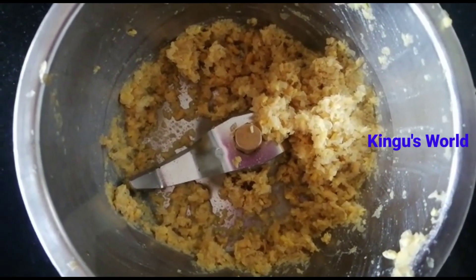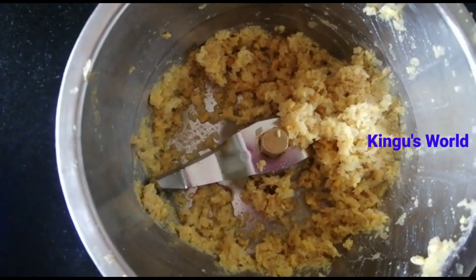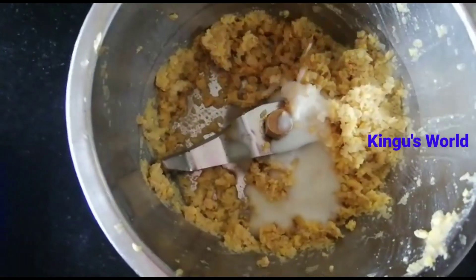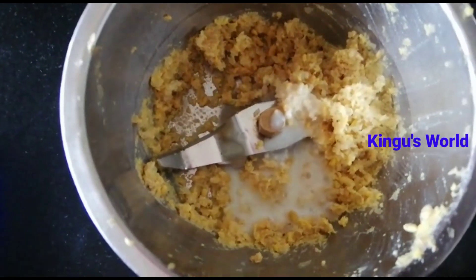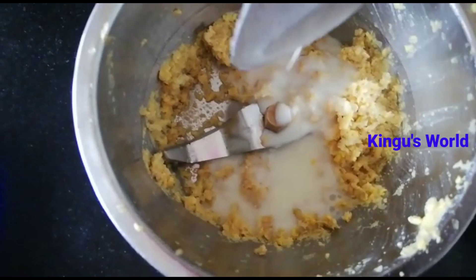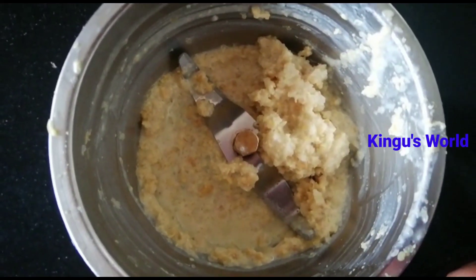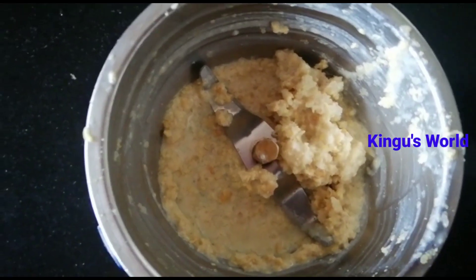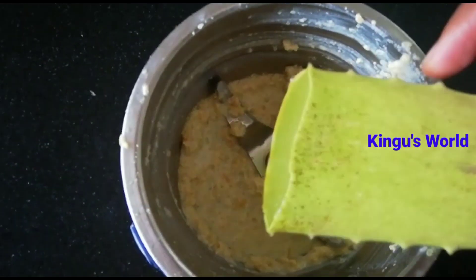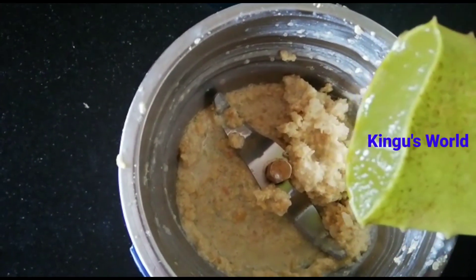For the base, take the onion and harden it up. Take 1 teaspoon of onion and cut it down. Crush the onion completely. 1 teaspoon of onion will be crushed. The first part of the onion will be crushed.